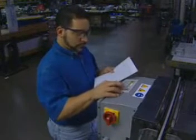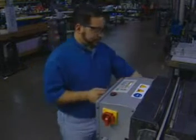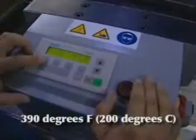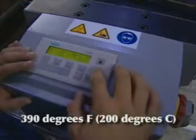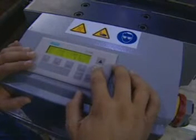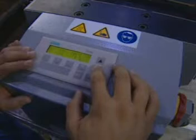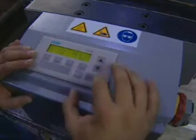Exclusive to the Pro 6000 lacer is the unique ability to heat the lacer jaws. The lacer jaws can be heated up to 390 degrees Fahrenheit or 200 degrees Celsius. Desired temperature is input at the same time as the jaw closure time and pressure, and can also be stored in the preset buttons.